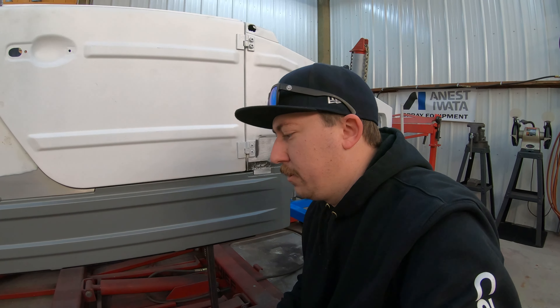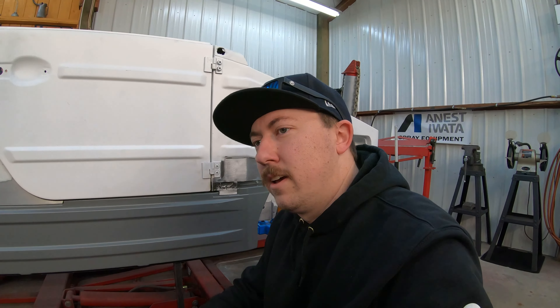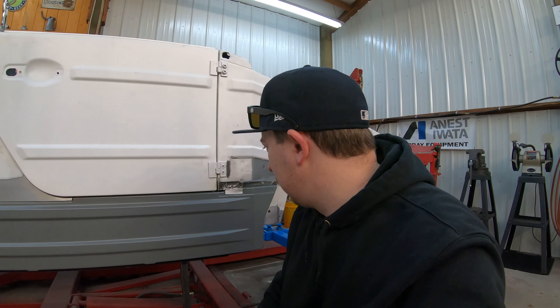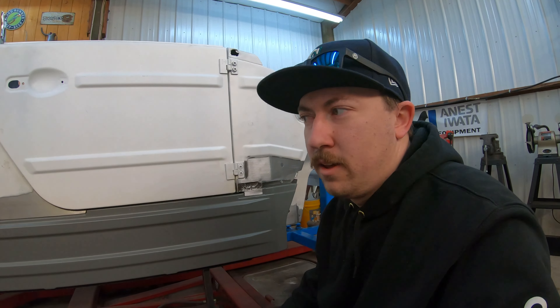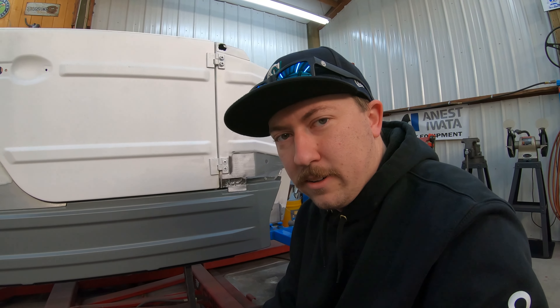I'm heading back up to my place to start working on the engine today. I'm going to show you guys all the parts for the engine, all in this video — we'll just combine that because we didn't have a ton for the body shop. But that's where we're at on this: we're trying to finish up the front so we can start working on the back. So stay tuned — we're going to be working on the engine now.